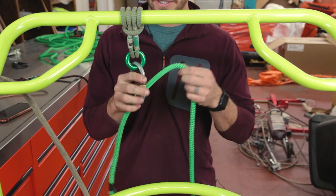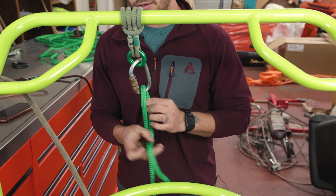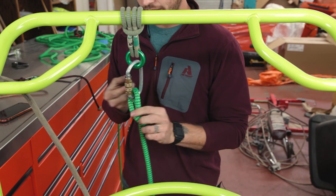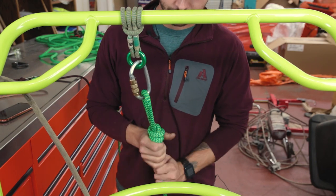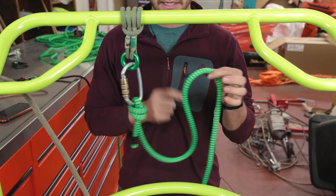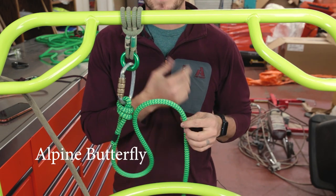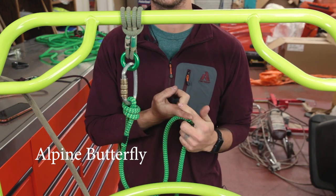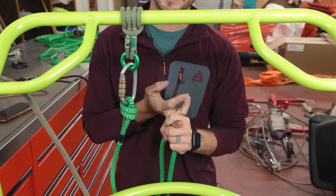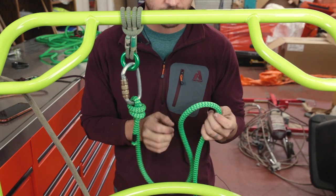One last knot I want to show you — on the same thread of if you accidentally nick your rope, one of the ways you can isolate damage in your rope is this knot called the alpine butterfly. I use this knot all the time. I like to use it for making handholds for guys on the ground pulling. The alpine butterfly does bind up a little bit if you pull on it really hard, but generally it's fairly easy to undo.